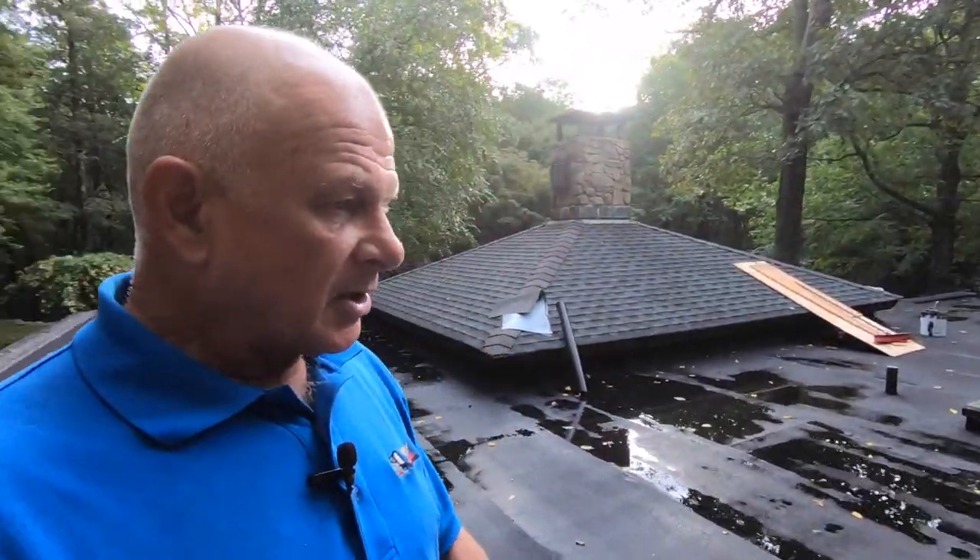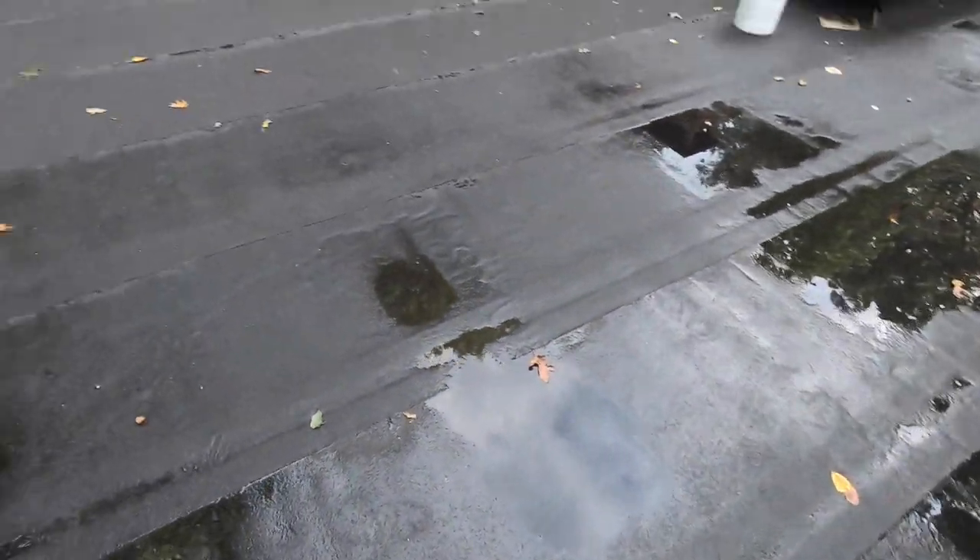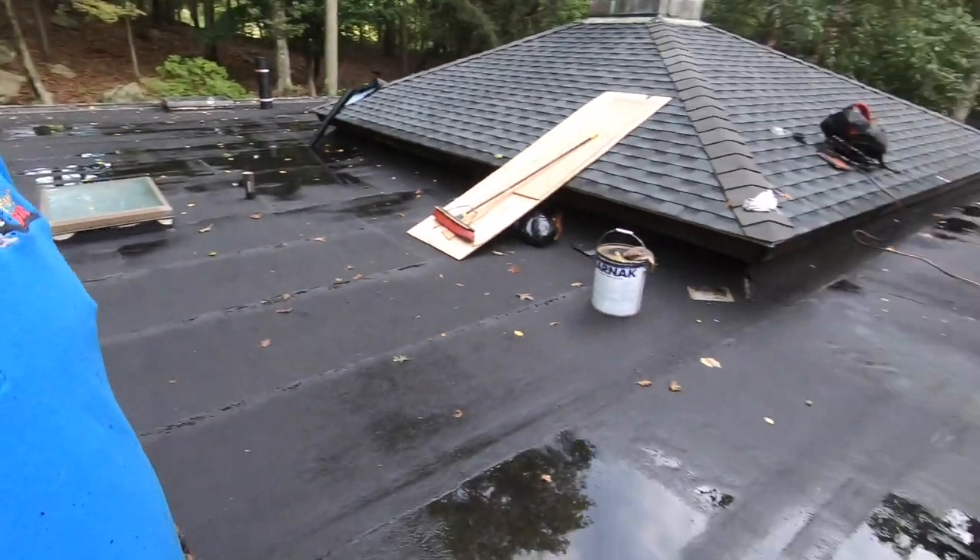This roof came out very nice. There are very few roofs in the whole country like this — this is a two-layer modified torch down roof. When I say two layers, I mean two layers of membrane fused together. There is no other roof that can come close to that — not EPDM, not TPO, no roofing system can come close to two membranes fused together. It's almost half an inch thick, some places more, because I've added more layers. No pooling water.